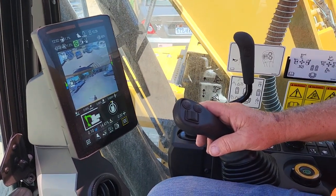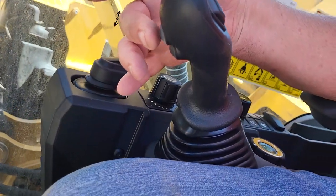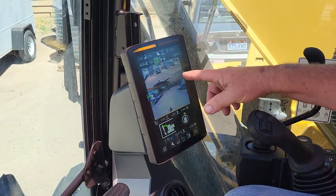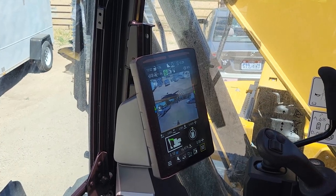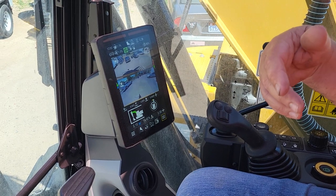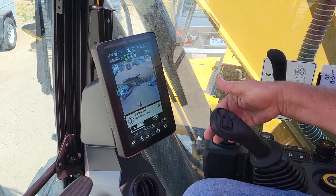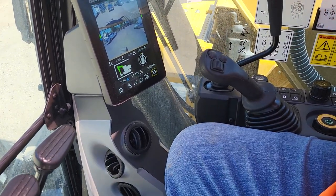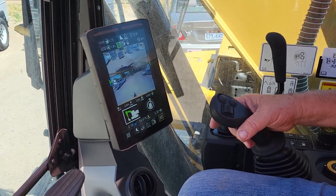You can also hit auto dig with your button — this button right here, bottom side, top button. If I tap that, it turns it off. What I'll do is dig down and open up my trench if I'm laying pipe. I'll get close to where I'm just cleaning up and getting it right on grade. I'll reach down, tap that same button to turn it back on, clean it up. Benchmark, track backward, benchmark, then do it again.